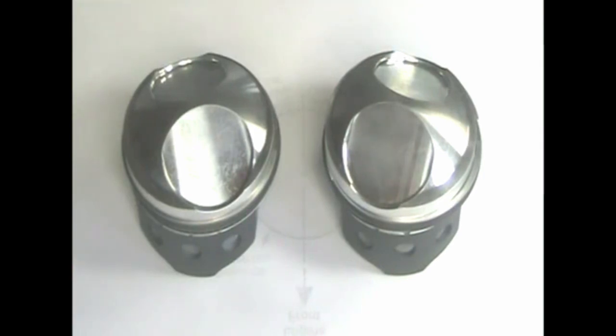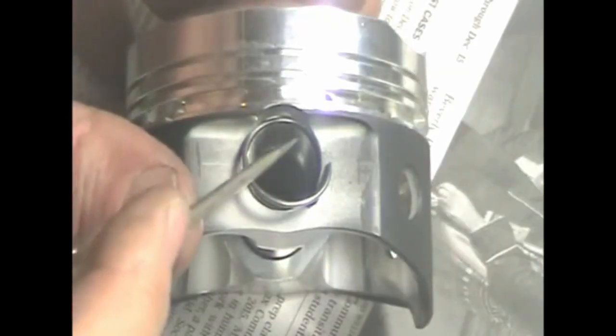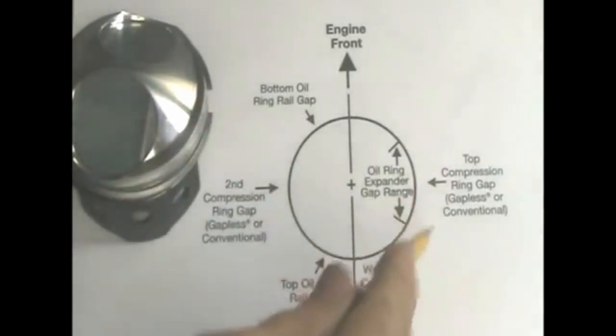We're ready to install the pistons. Start by inserting the circlips on the inside of each piston. Install one end of the circlip into the groove and overlap the notch about 1/8 of an inch with the other end. Hold it down with your finger so it doesn't fly off into outer space, then use a small screwdriver in the notch and lever it into place. Install the rings and locate the ring gaps according to the diagram in the instructions. Stuff a rag into the cases in case you drop a circlip. Lubricate the upper ends of the rods, slide in the wrist pins, and add the missing circlips.